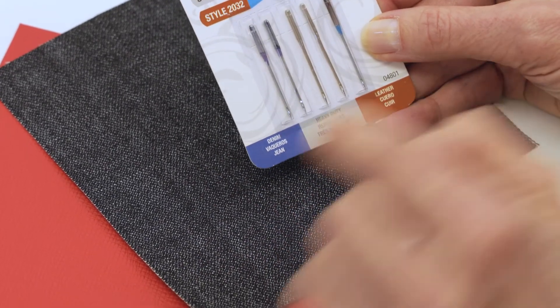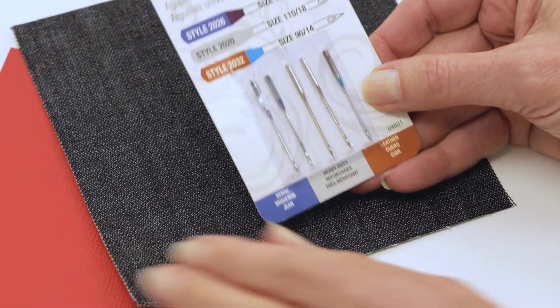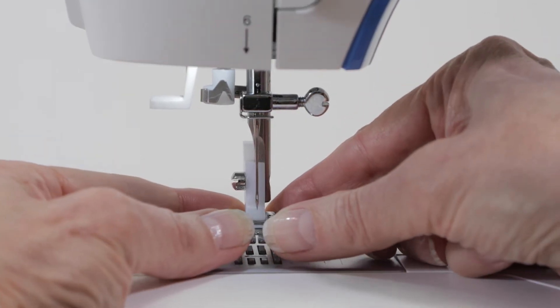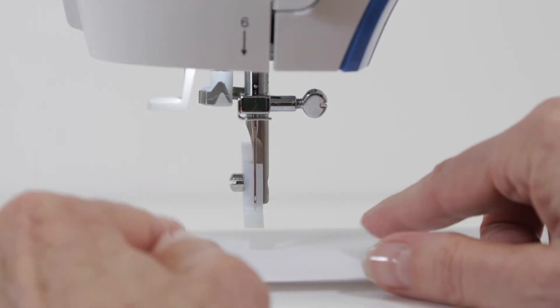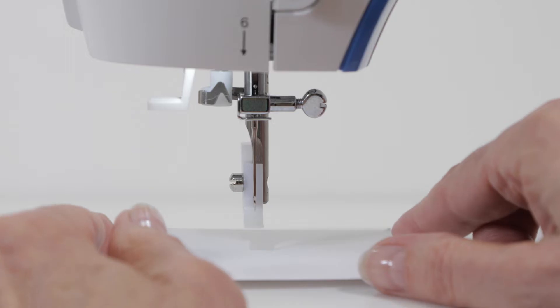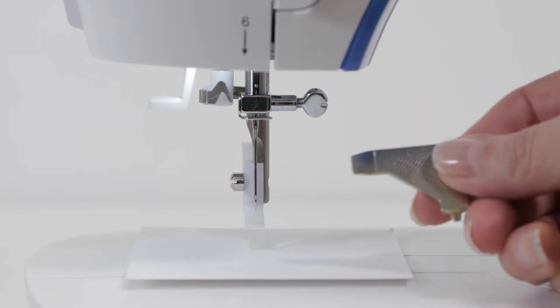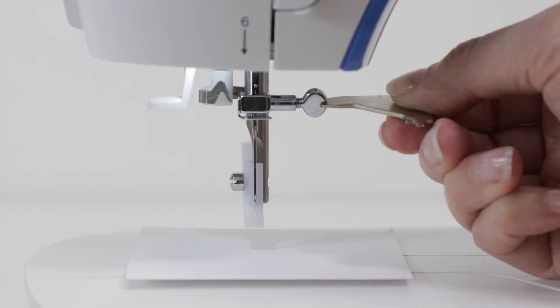To change a needle, it can be helpful to slip the presser foot off the machine just to have a little more room. You may want to place a little piece of paper underneath the needle area so that when you're changing the needle you don't accidentally drop it down into the machine. Retrieve your screwdriver from your machine's accessories and place the end of it into the needle clamp screw.